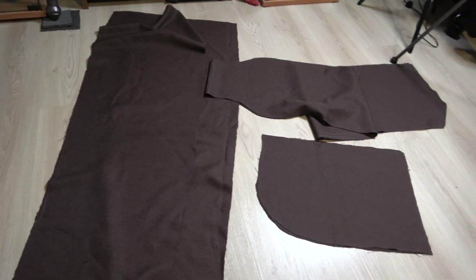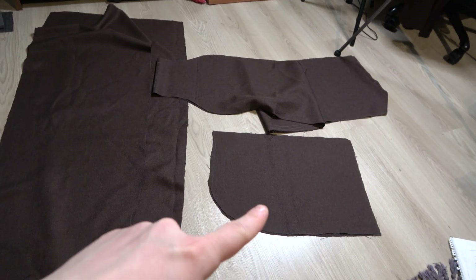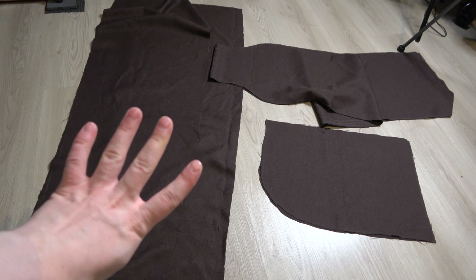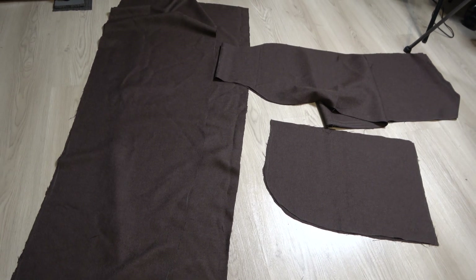Here we have the pieces cut out. There's the hood part, that's the front part, and here's the back one — four panels.